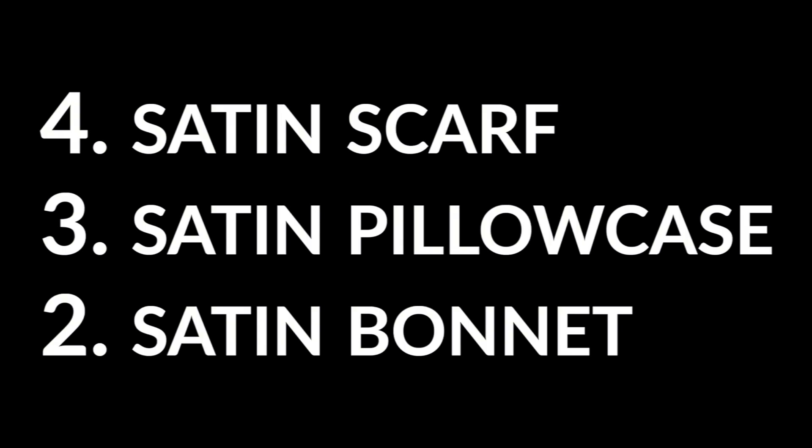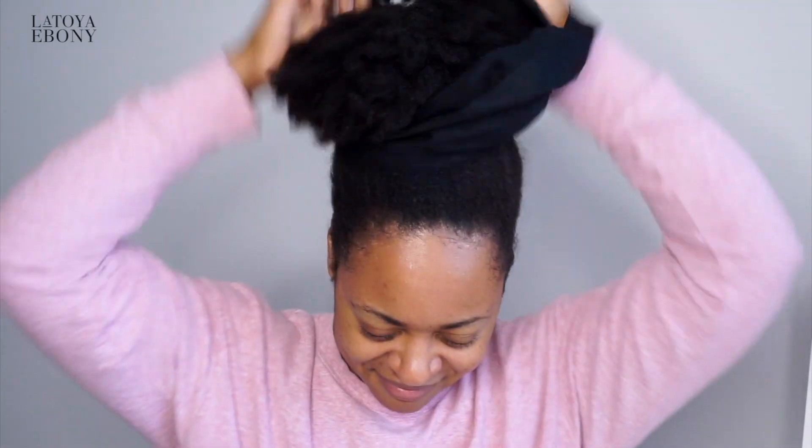These last three I'll group together: you need a satin scarf, a satin pillowcase, and a satin bonnet. They're kind of in their own category — you can do one without the other, but I find that all three together is the most effective. The satin pillowcase is the only one I don't have, but when you do an updo, a lot of times your updo is out. You either need a really big scarf or a bonnet on top of that, and then just in case everything starts sliding, if you have a satin pillowcase, you're good.